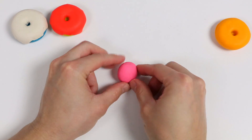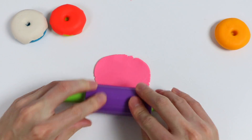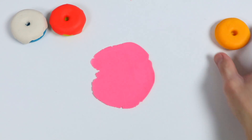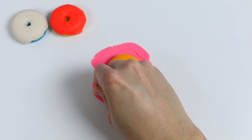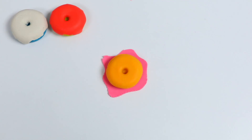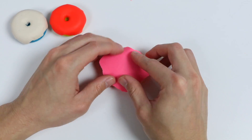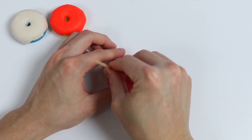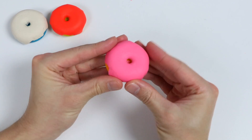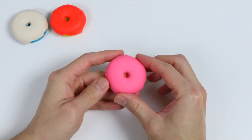Now let's make a glaze using pink dough. We'll put the pink glaze on top of the orange donut. Once again, give me a minute to finish this up. Make the donut hole. Here is a closer look at our orange donut with the pink glaze.